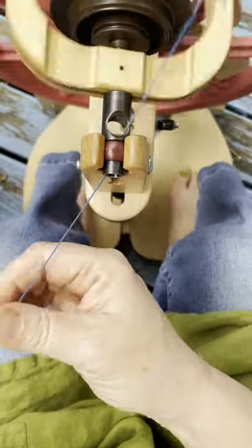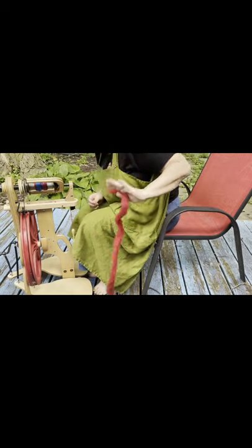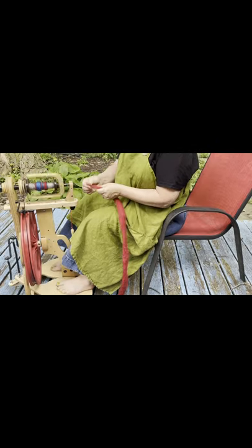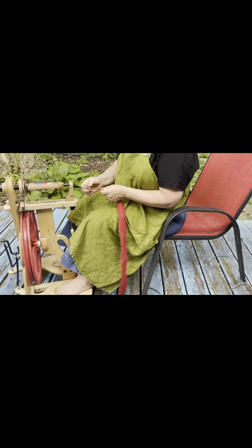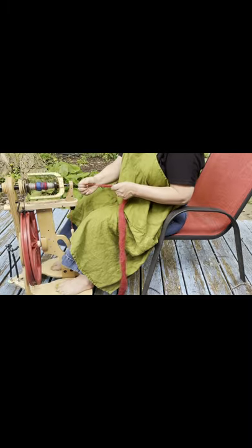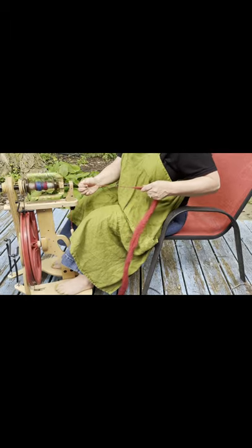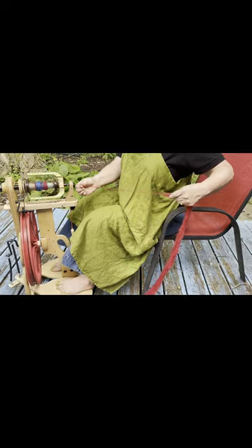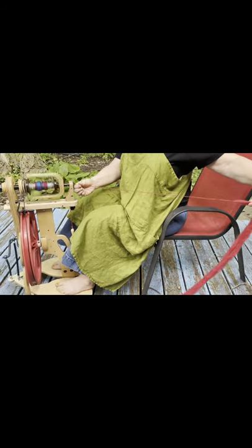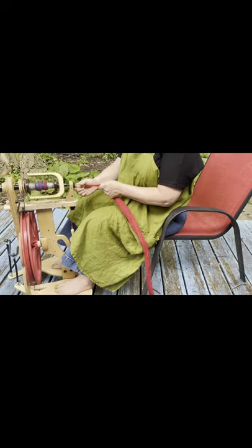All right, let's see what it looks like from far away and see what it goes into. Yeah, there you go — you can do it.